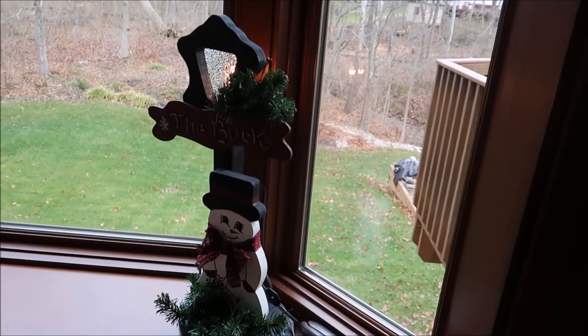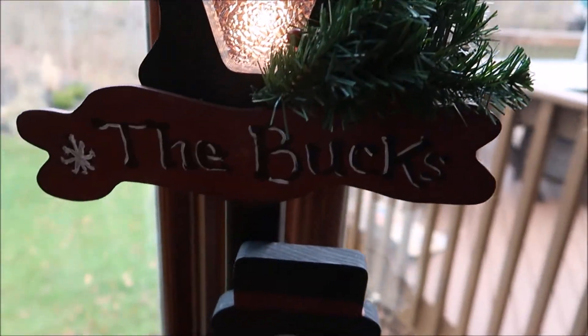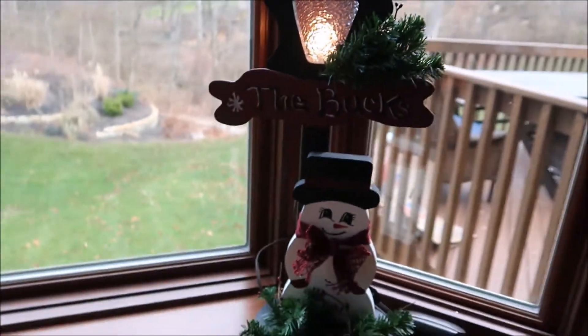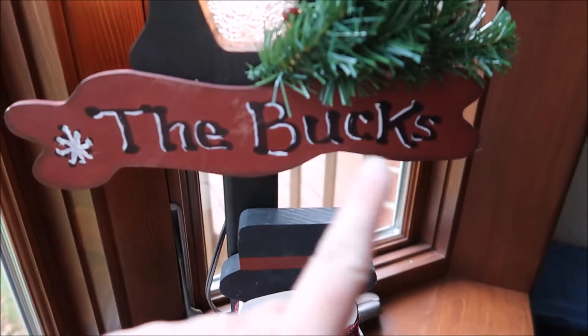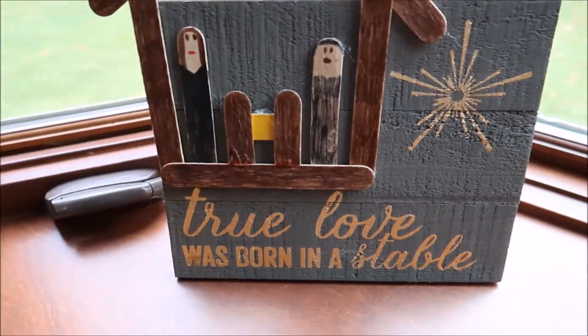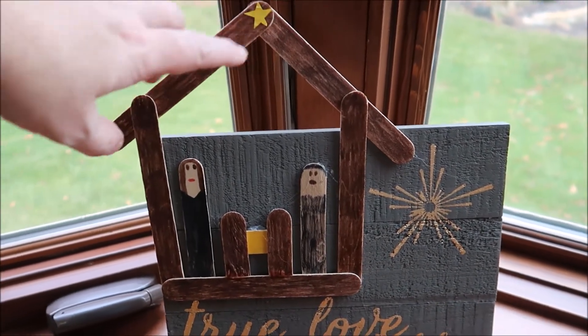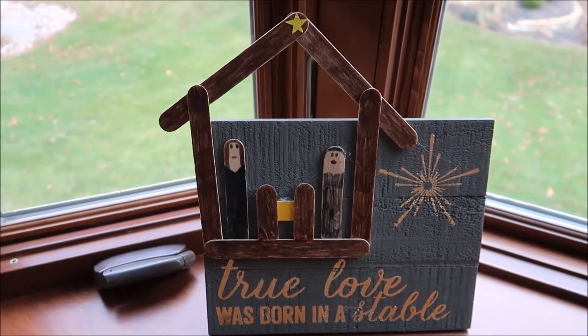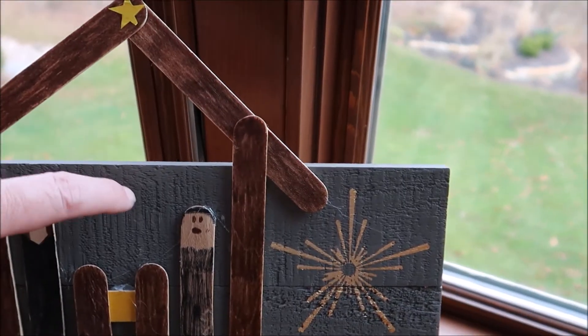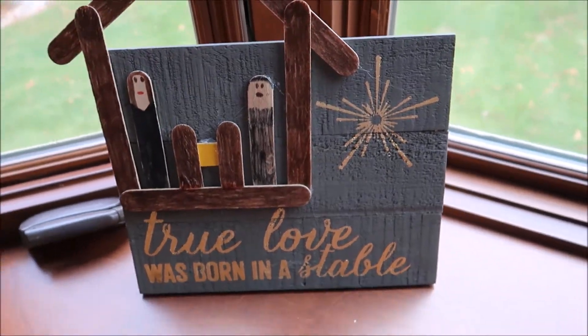In my bay window area, my sweet friend Tricia got me this little snowman lamp years and years ago — it has a little lighted part on top. She bought it from Amish country and I added our name to the front. On the other side is a little picture frame with an easel back that says 'true love was born in a stable.' Ally Jo made this little manger scene out of popsicle sticks many years ago and I hot glued it onto the frame — it worked out really well.